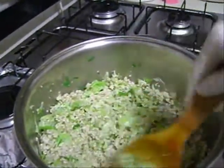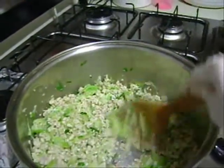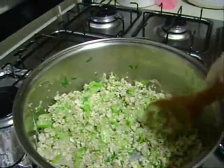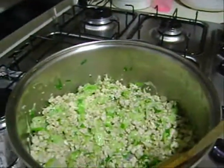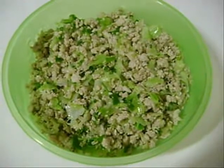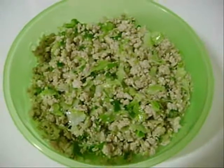Agora vocês experimentam para ver se está bom de sal, como está o tempero. Se tiver faltando sal, vocês colocam — é a gosto. Aqui eu tenho o recheio pronto. Ele tem que ficar assim, sequinho.